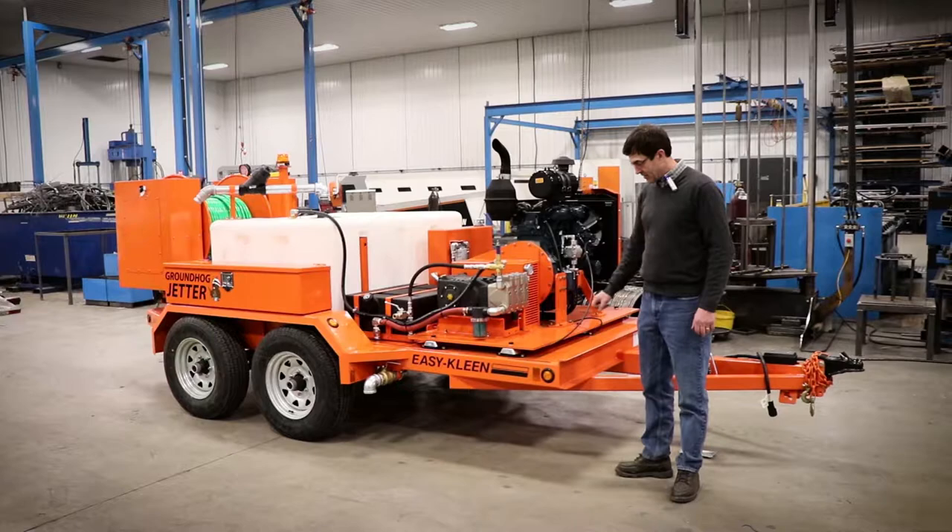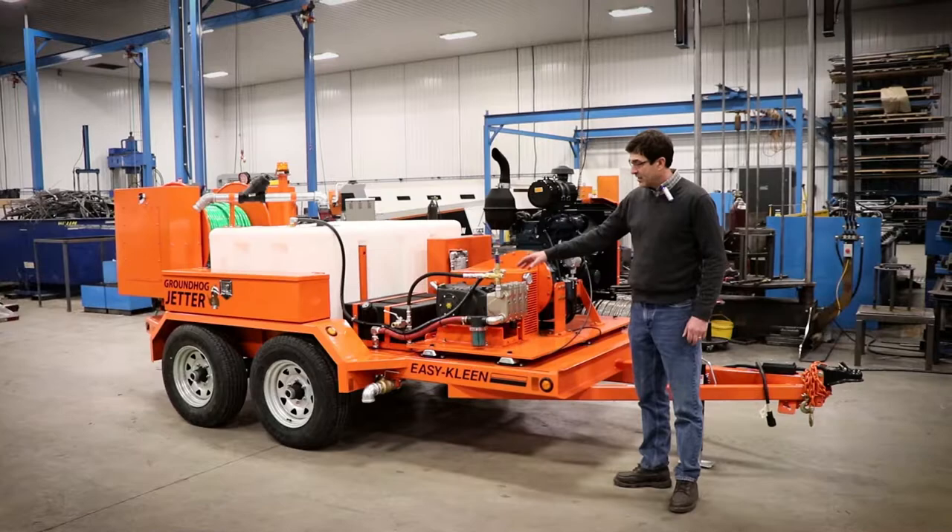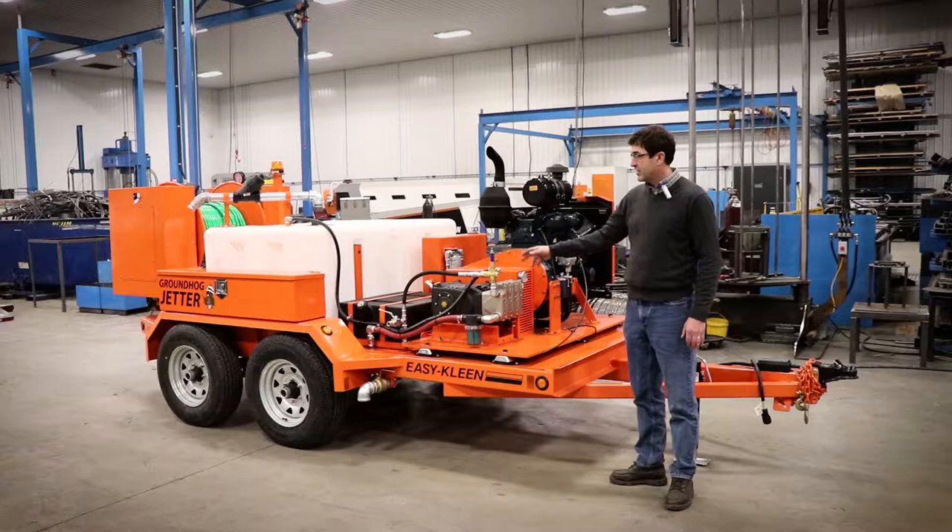To talk to you about the trailer, it's got 3x5 rails, 6 inch channel at the front. Our fenders are all made in-house. They're all welded construction, heavy steel.